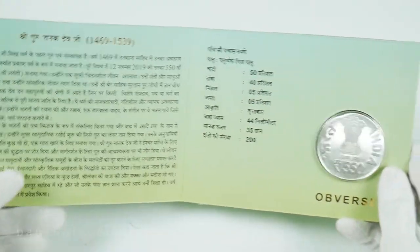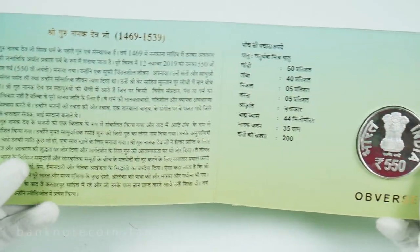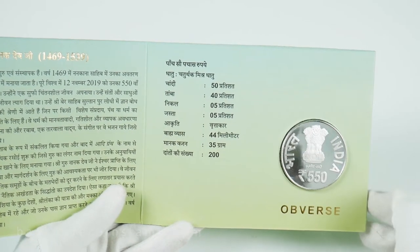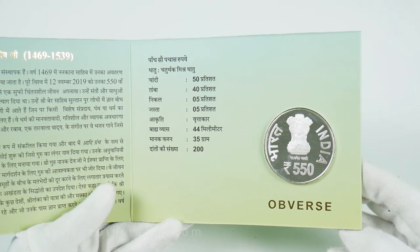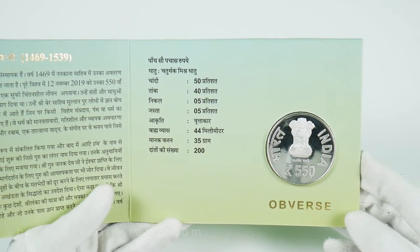On the front side, we can see the face of the coin shall bear the lion capital of Ashoka Pillar in the center. The word India in English, and it shall also bear the rupee symbol and denominational value 550 in international numerals below the lion capital. The lettering is India 550th rupees.